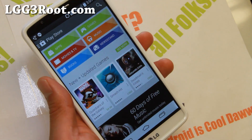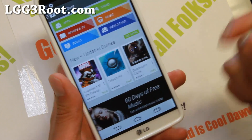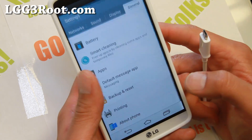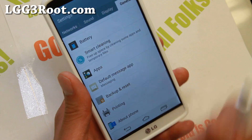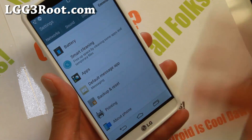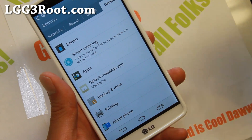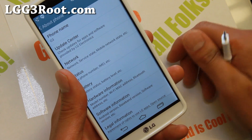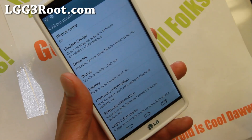It shouldn't take us too long either way. First thing we'll need to do: since the root method changes all the time, and in my previous phones I found out that people get mad because they're using an old root method when the phone has been updated. So make sure to check my site. I'm going to go ahead and update all the root methods. Go check lgg3root.com and check the how-to-root LG G3 page and make sure it's compatible.